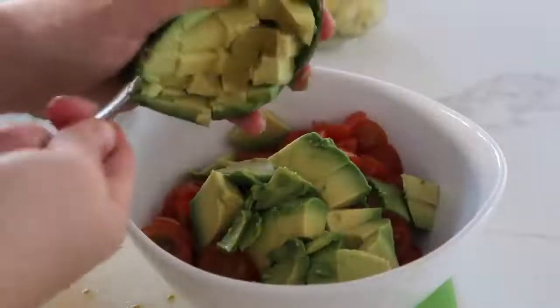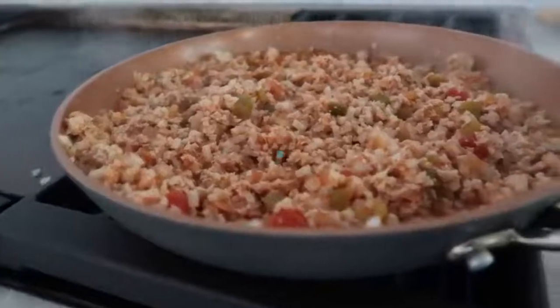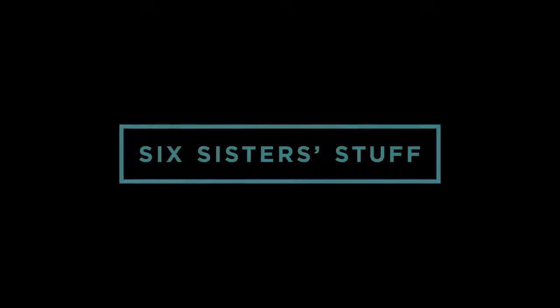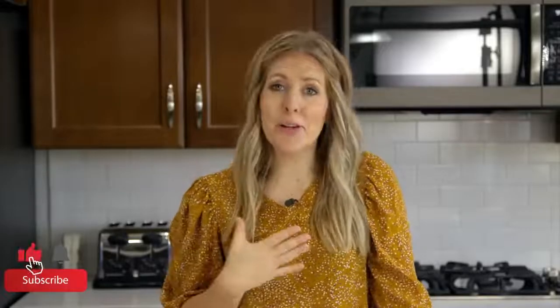Hey guys, welcome back to Six Sisters Stuff. Today I'm sharing with you 23 ingredient recipes to make dinner a whole lot easier. My name is Kristen, I am the second sister from sixsisterstuff.com, and every week we share simple, easy recipes for you guys so you can get dinner on the table.